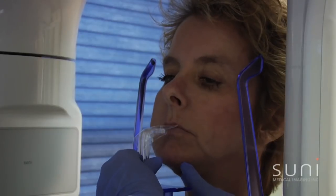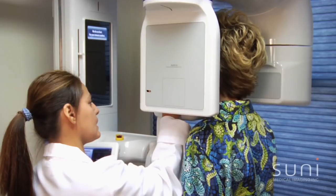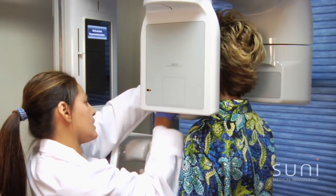Go ahead and place your chin there, bite on the tab. I'm going to go up just a little bit, bring your chin down, just like that.